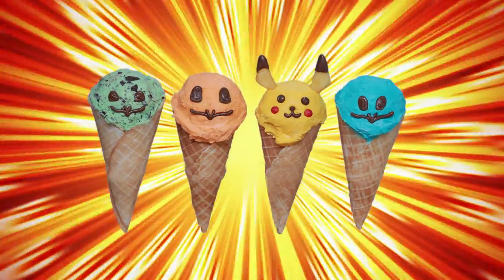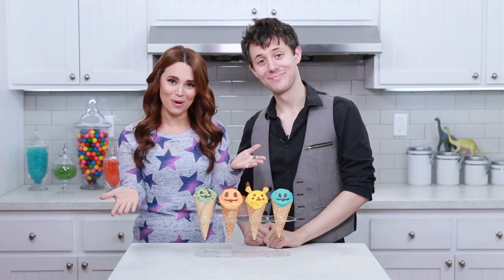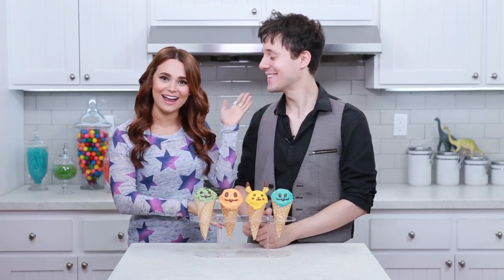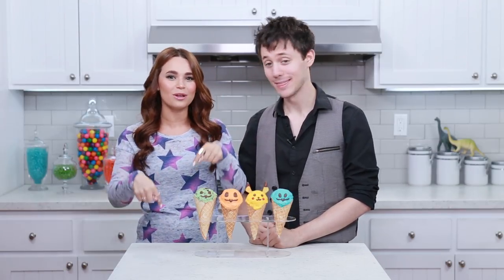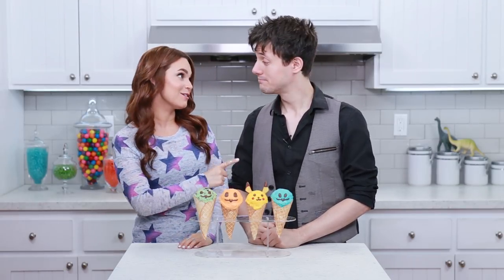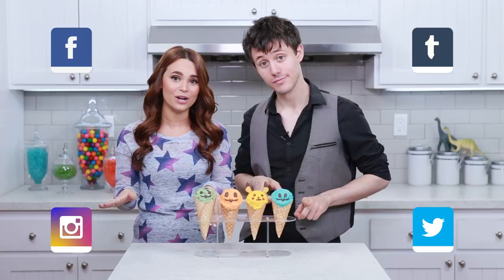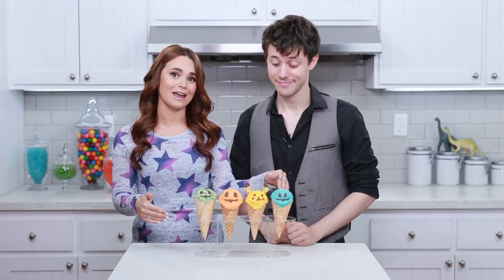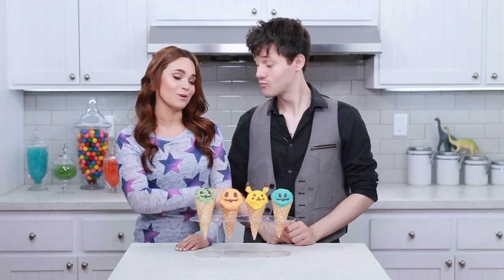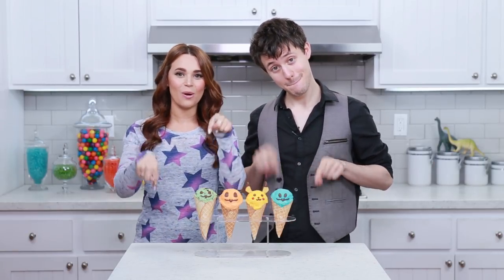Here are the Pokémon ice creams that we made today with our homemade waffle cones! A big thank you to you guys for suggesting something Pokémon, and a big thank you to Kurt for helping me bake today! I'm gonna put all of his links down below, go check him out, and a link to his song 'I Love Pokémon'. I'll be posting lots of pictures on Facebook, Tumblr, Instagram, and Twitter — and if you guys make them, please take a picture and send them to me! If you have a favorite Pokémon that we did not make today, make an ice cream of that and send it to us! And if you have any other ideas for Nerdy Nummies, leave me a comment down below and I will do my best to make it happen. Thanks again you guys, bye-bye!